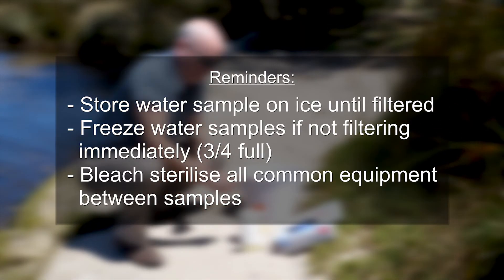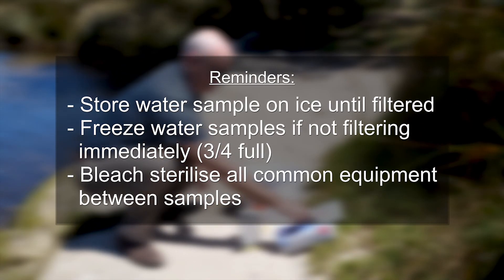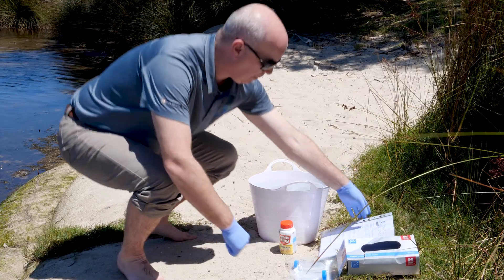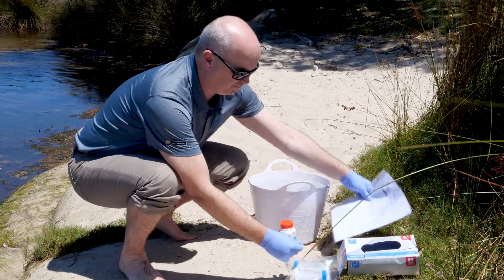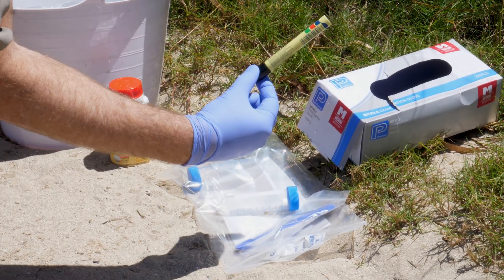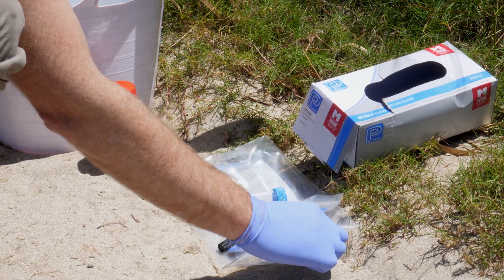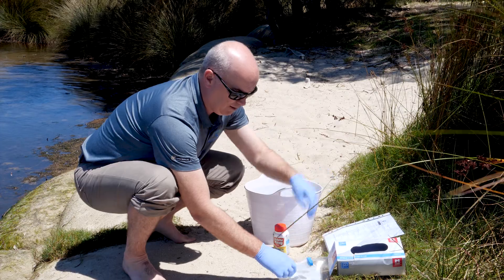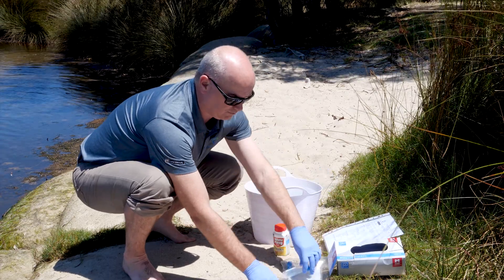This concludes the steps for collecting water samples. We'll now switch over to the collection of sediment samples. For sediment collections, ensure you have the protocol, your collection tube, a spatula, a marker pen, a small strip of parafilm to seal the tube with, some gloves, and an esky with ice or ice bricks for sample storage.